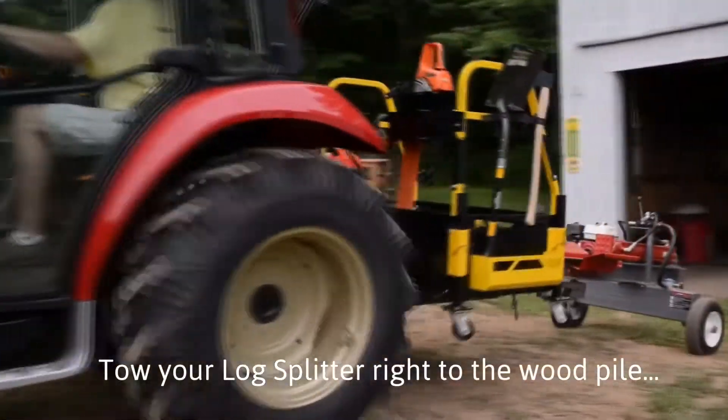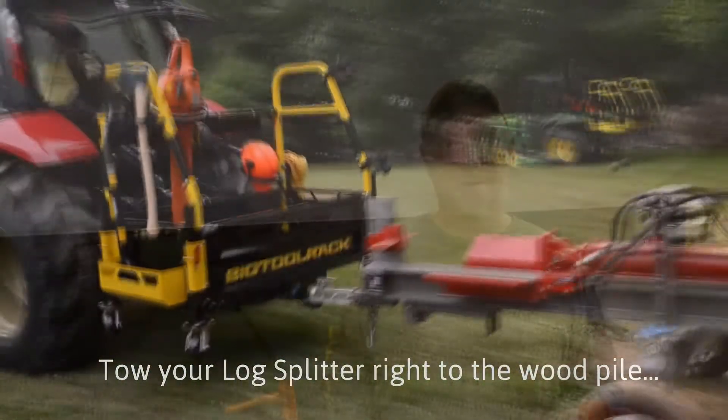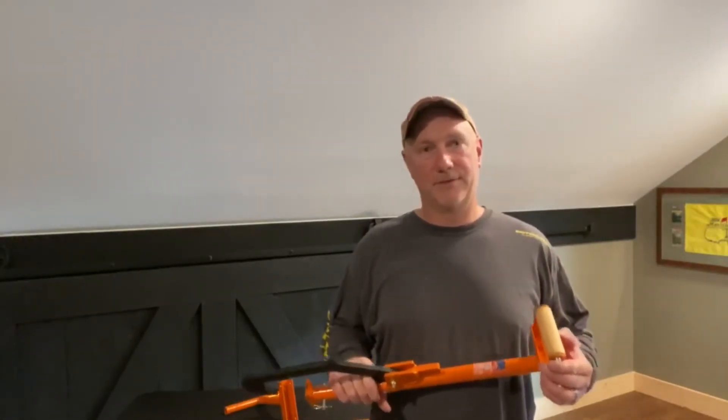With all of this, you can hook your log splitter right up to the big tool rack with all the stuff you need to go out and split firewood. We want to make your job easier. Click on the link below and learn more — order your Ultimate Big Tool Rack today.